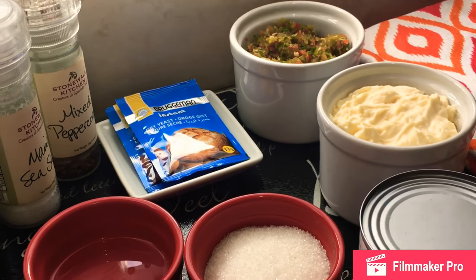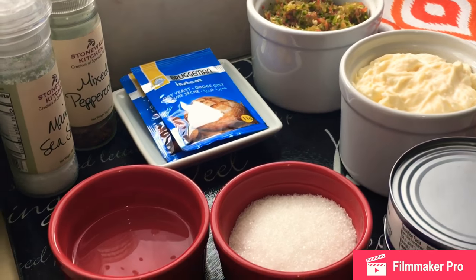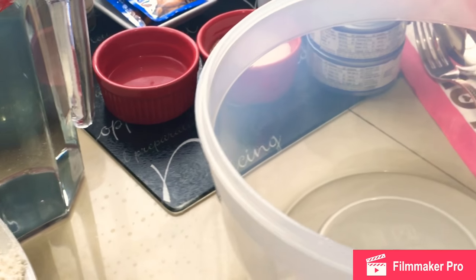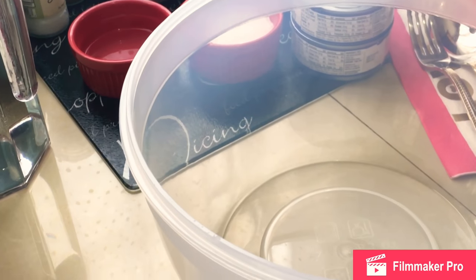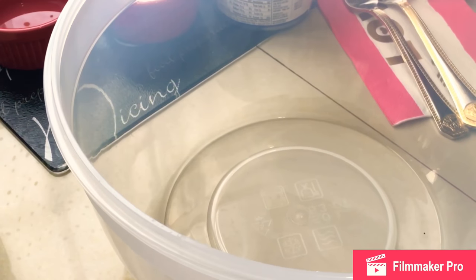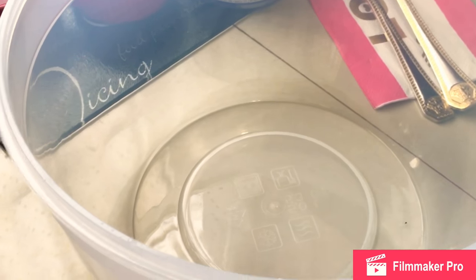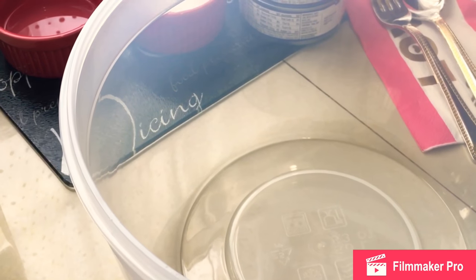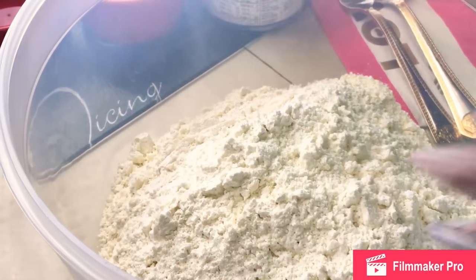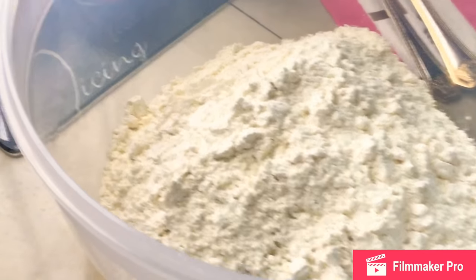I'm going to start by kneading my dough simply because the dough will require some resting time. I always say I come on here to teach, not look fancy. If you have dough that requires resting time and you have other ingredients to prep, it only makes sense to do your dough first so it will rise while you're prepping everything else. I've already sifted my flour using my sifter — that's exactly four cups of flour.